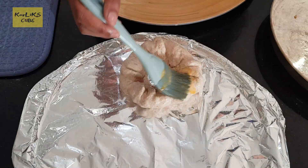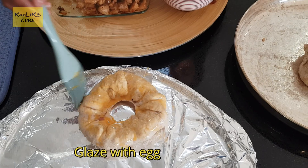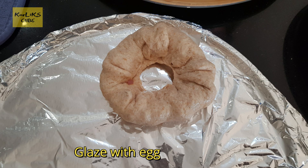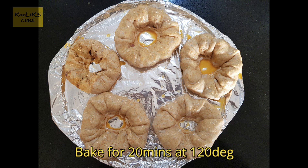Once you have shaped them, glaze with egg. Donuts are ready to be baked. Bake for 20 minutes at 120 degrees.